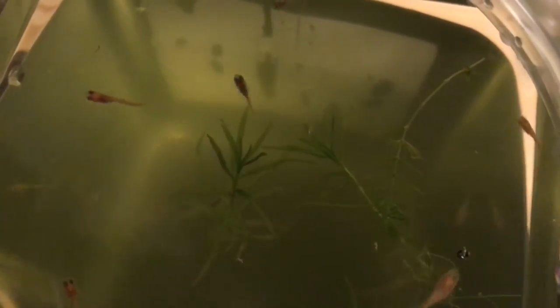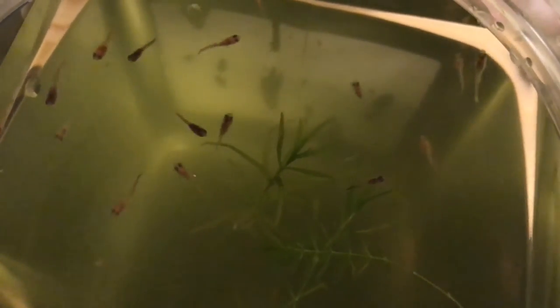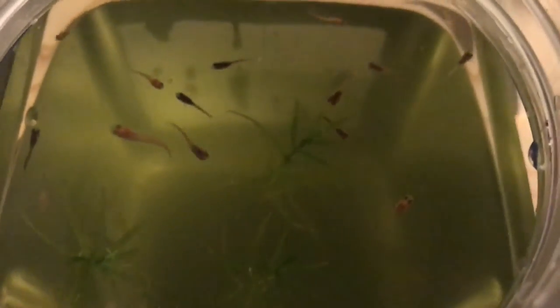I tried finding the fancy fin female fry for Fry Friday — fancy fin female fry for Fry Friday, that's a lot of F's. The water is kind of green. This is only way less than half of the fry I have because I separated them into two separate buckets. This is the actual Fry Friday footage — an honest, truthful, legitimate Fry Friday video.